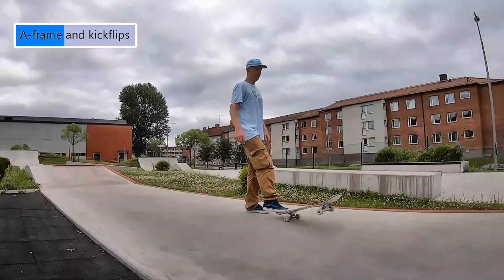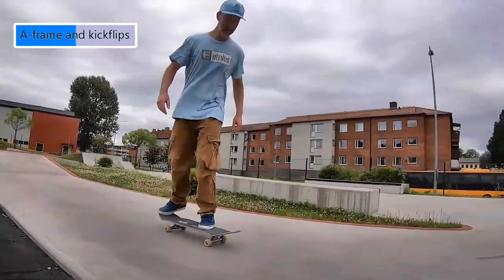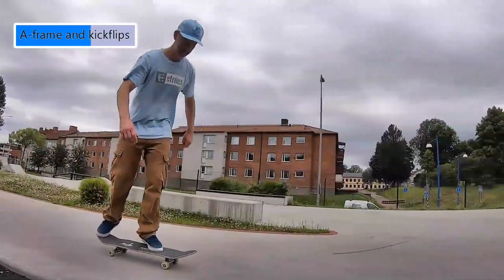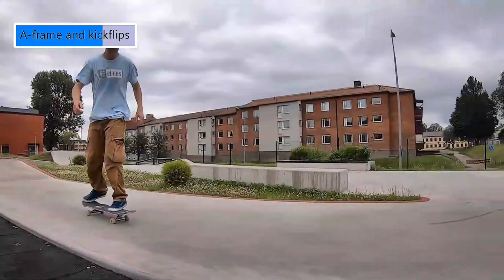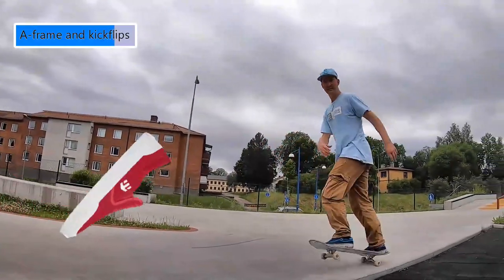To wrap up the session, I did some more sketchy flat-front kickflips. After this session, I pretty much stopped skating the Vans shoes altogether — not just because of the poor kickflips, but because they were killing my feet. They were really super uncomfortable for me. Maranas, here I come.